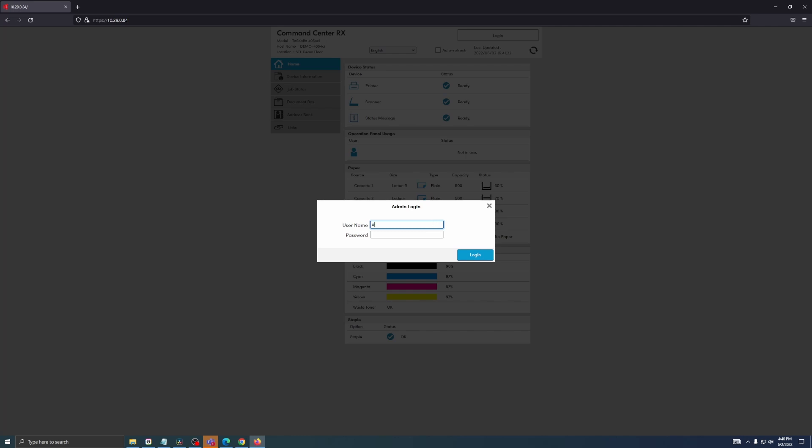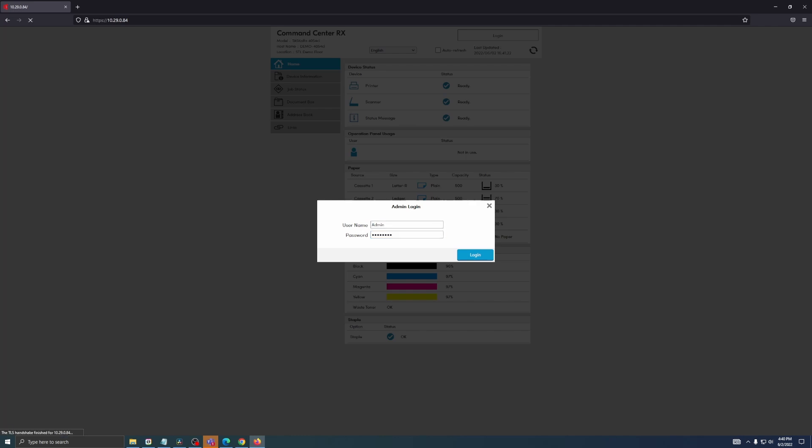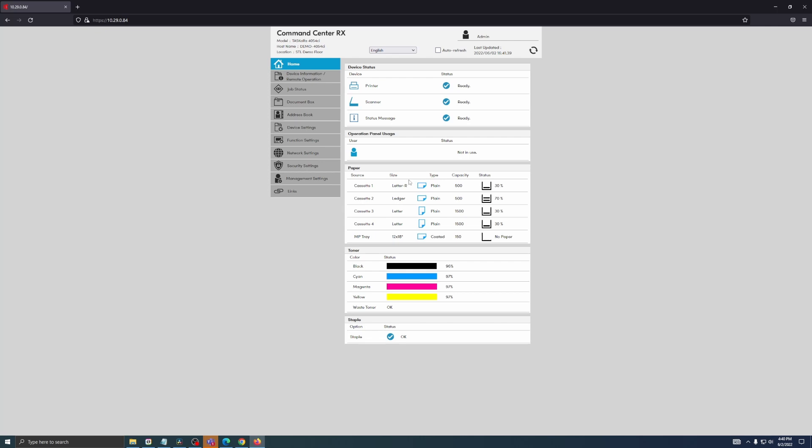Then we're going to enter our admin credentials. Once we're in the administrator settings we're going to head down to Function Settings, then select Email.